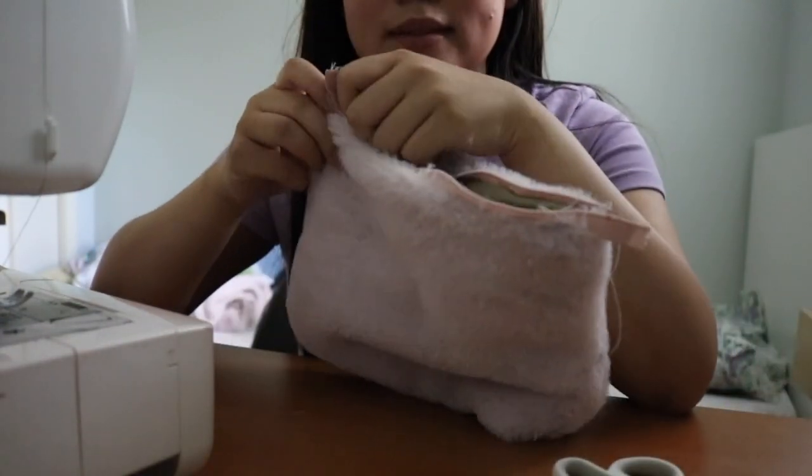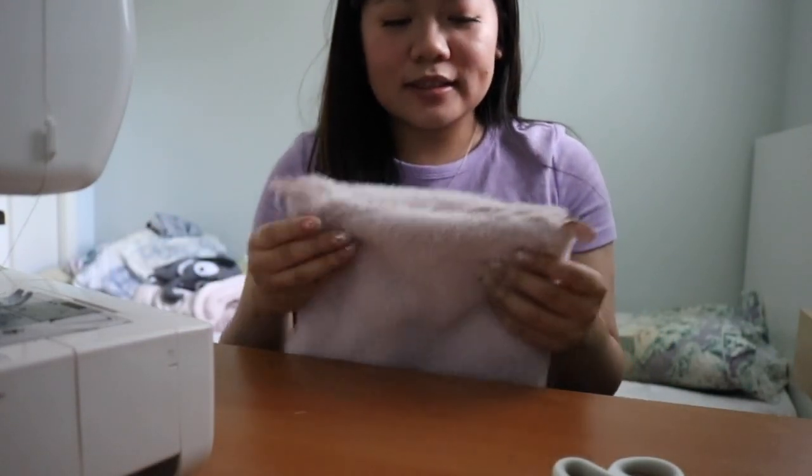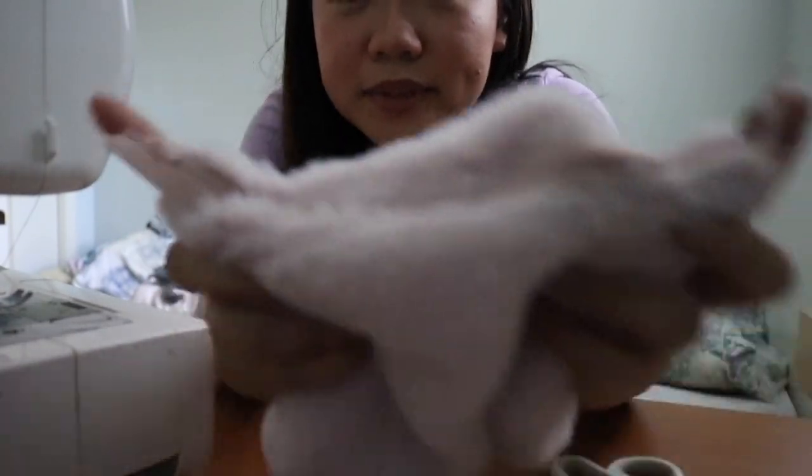But it zips — watch! Janky, but it zips. I don't know what to do about these little edge pieces, so I might just leave them.